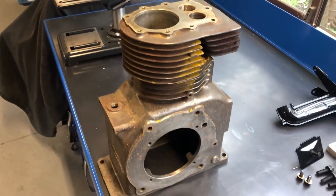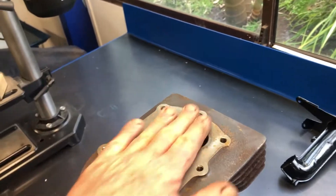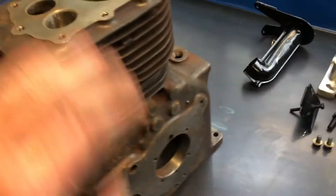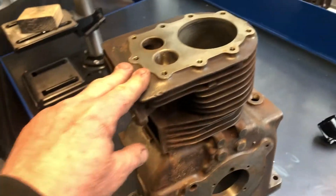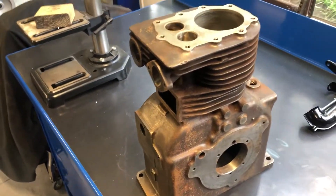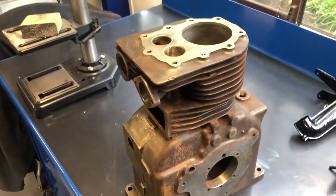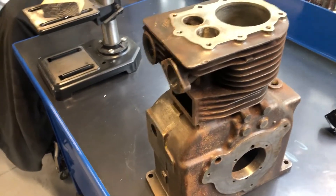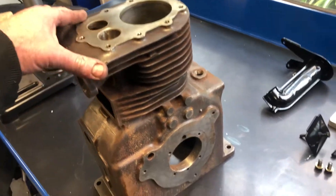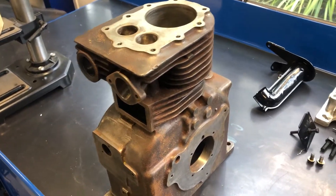Well, the block's all cleaned up. All the machining, sanding, what have you has been done. Cleaned up all the surfaces. It doesn't fit in the oven so I can't powder coat this one. I'll have to wait until I can get a tin of engine paint, which I can't get until the bloody shop's open because the virus has locked everything down. She's all clean and ready to go — just a matter of masking it off and painting it.